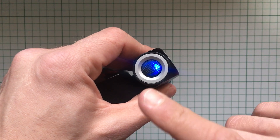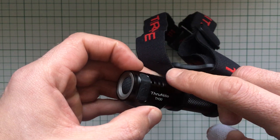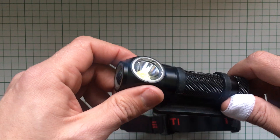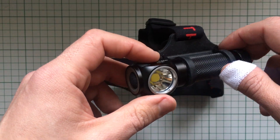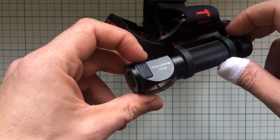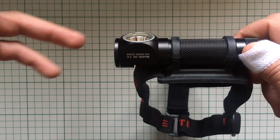When charging, the indicator is light blue, and when the battery is fully charged it will change accordingly. You can charge this with a micro-USB cable from your laptop, a power bank, or directly from a wall outlet, which I like. Charging time is not bad — from my laptop it took about three to four hours.